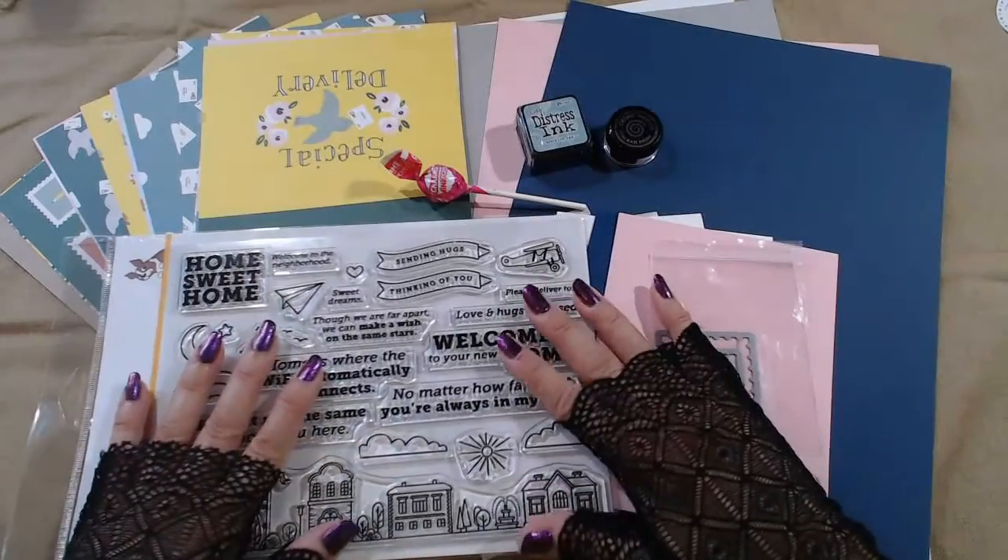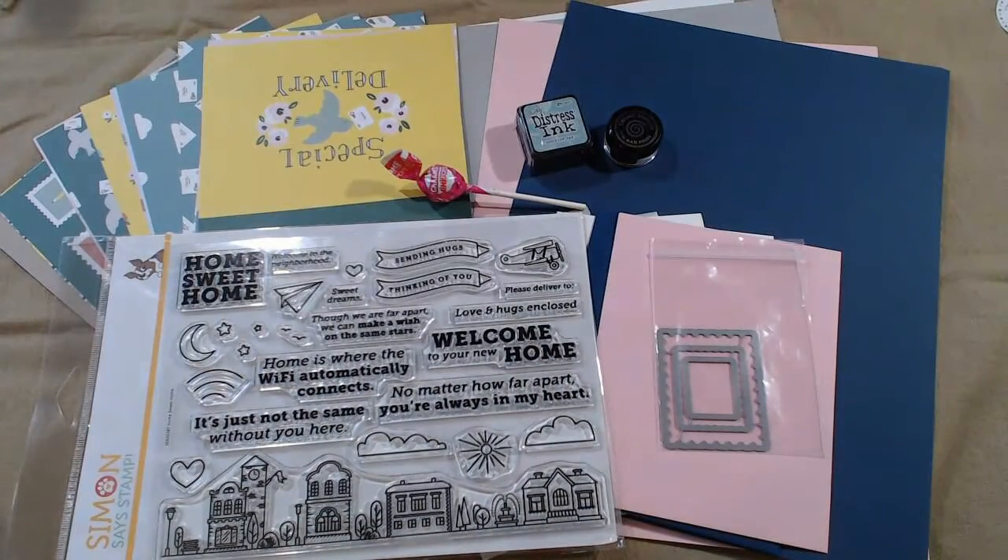So this is the July 2020 Simon Says Stamp card kit. The theme is Home Sweet Home and there are a lot of lovely little things to make cards with — or whatever you want to make with it, you can have all sorts of fun. Well, that's it for this video. I want to thank you for being here — I hope you enjoyed this video, I hope you enjoy crafting, I hope you enjoy watching me craft.